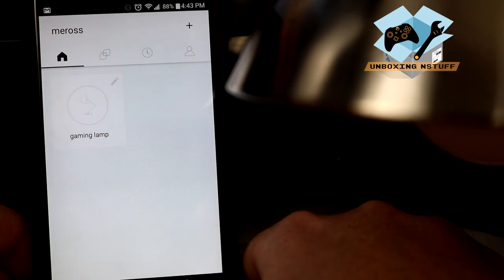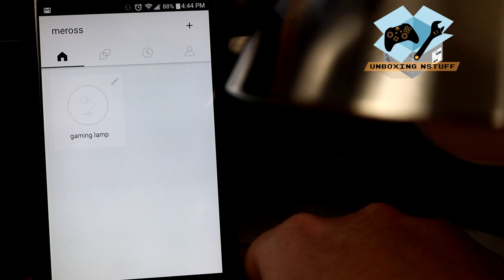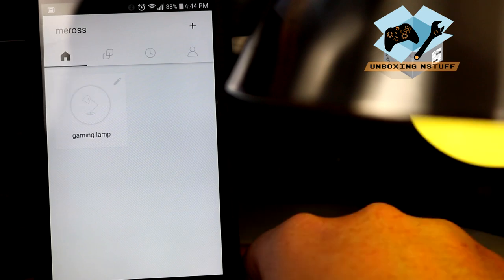I think that about covers it for this Miros light bulb. So far I am very pleased with it — I think it's really neat and I look forward to continued use. It functions right out of the box, it was a quick and easy setup, and I think I'm going to try some more Miros products out and show you guys along the way. At this point I would definitely say that if you're looking for a smart light bulb, this is a good option — it works well, it's user intuitive, and it seems pretty legit for a good price.